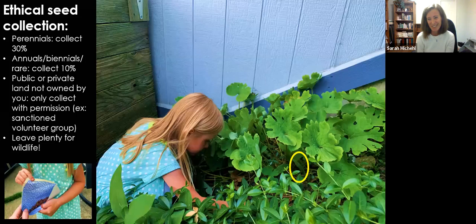Leave some seeds for the wildlife. I'm showing a picture of my niece collecting bloodroot seed pods in my mom's yard — a patch of bloodroot mixed with periwinkle. She went to town and collected every seed pod. We put the little seeds in an envelope, but because we'd collected too many, we'd basically wiped them out, so we made sure to scatter a bunch of the seeds back on the ground. We want to leave some of those seeds for the ants.